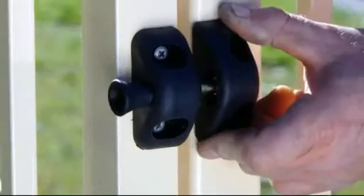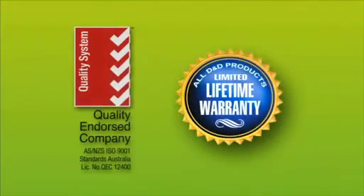As a part of the MagnaLatch family, it meets international safety codes and has won accolades around the world for its ingenious design.